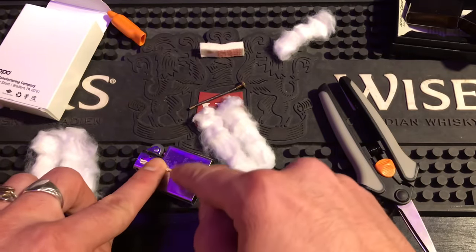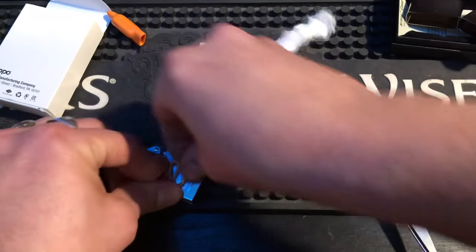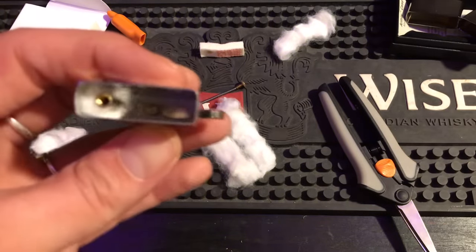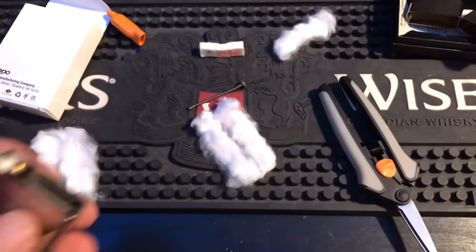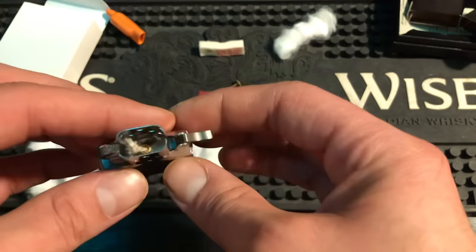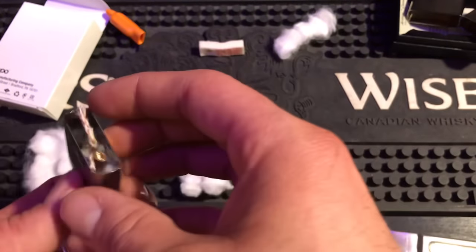You can pack the cotton in multiple ways — going sideways or up and down; it doesn't really matter. I just pre-bend it so it covers the whole interior of the Zippo. Always try to leave that cotton around the tube — a lot of times if you pull too hard you loosen the tube where it's soldered in, and it won't last and will come out. So never screw with that tube; don't jar or move it too much.